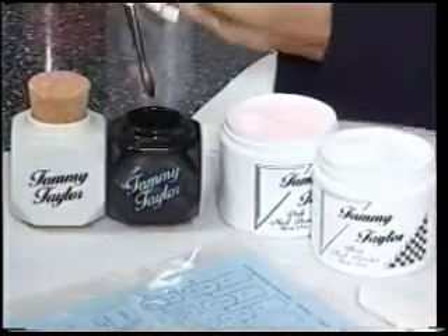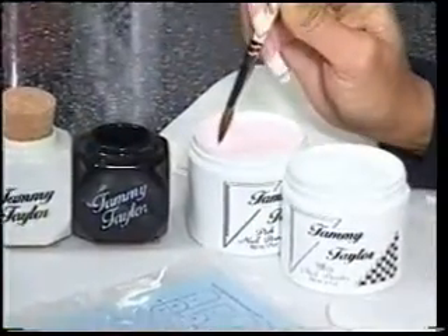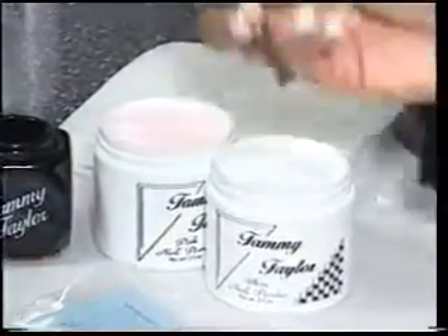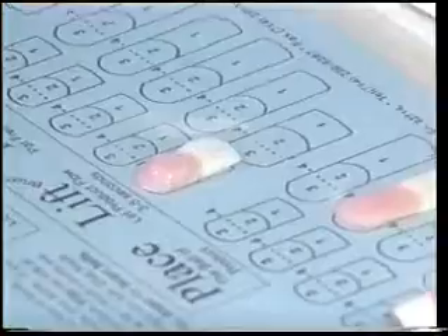Wipe off your brush, dip your brush back into your liquid. This is your fourth ball — your pink ball. Wipe it all the way off, drag just a little bit in your pink for a nice small pink ball. Place this ball almost at the cuticle area, let it flow, and then stroke it all the way out with just the touch of a feather. That's your stress ball.